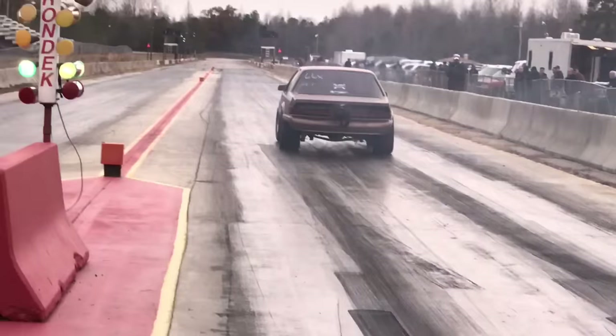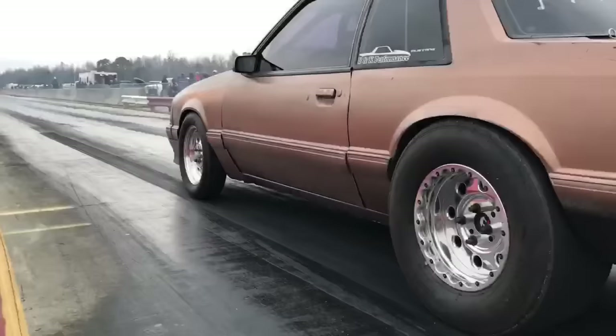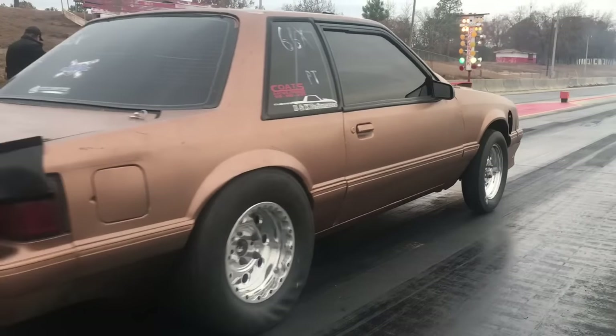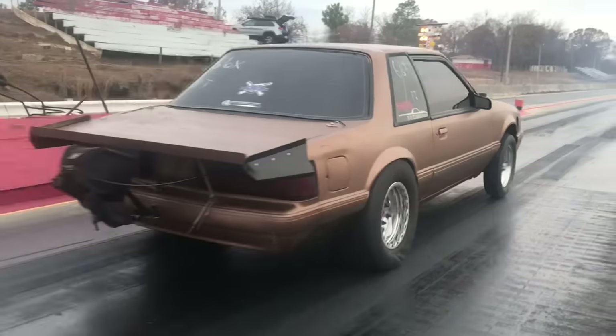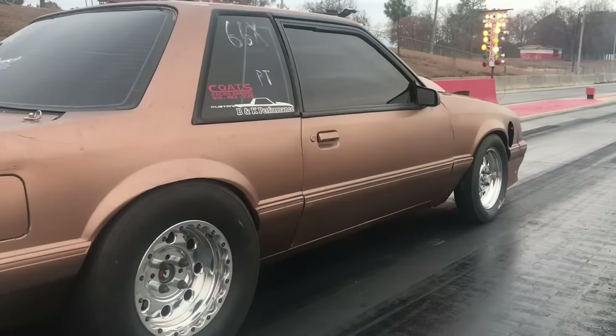Don't worry about the bottom of the tire — all of them are going to look like they squat initially from where it squashes the tire. To read the suspension, look at the rim against the fender. On the right side you can see it tried to separate but then the body rolled over and squashed it closer. On the driver's side it is pretty clear — when the trans brake is released the first movement of the rim is down, increasing the distance between the top of the rim and the fender well. That's how you can tell if you're above or below 100% anti-squat.